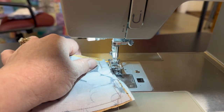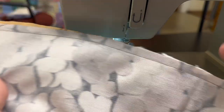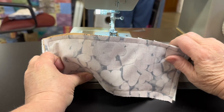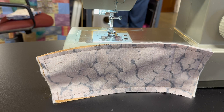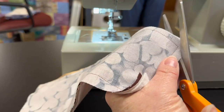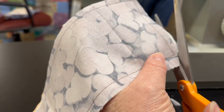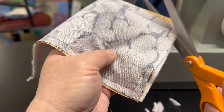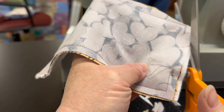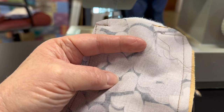Now I can pull my threads out, trim the threads, and turn our piece right side out. But before I turn it right side out I want to nick off all of my corners so they're easier to turn. Let's push the sewing machine back and cut my corners — you're going to see me nick some off so there's no bulk right there at the corners. Then we'll trim our threads so they're not in our way.